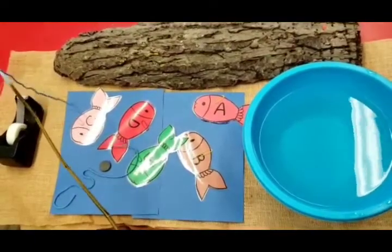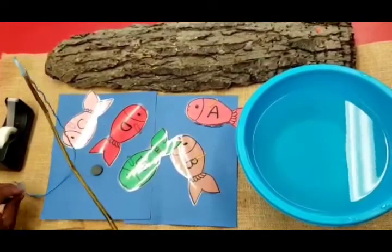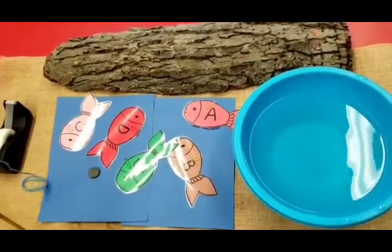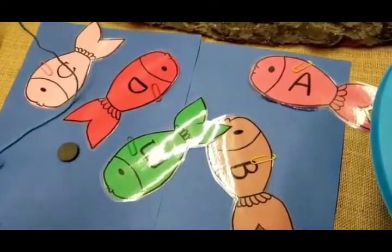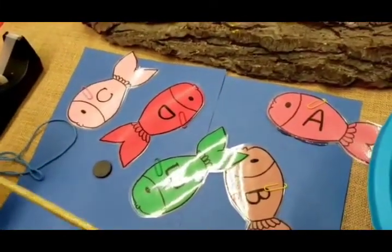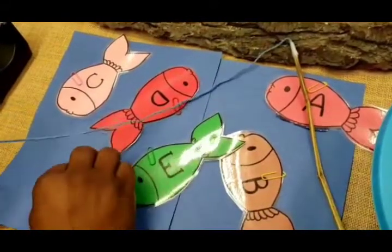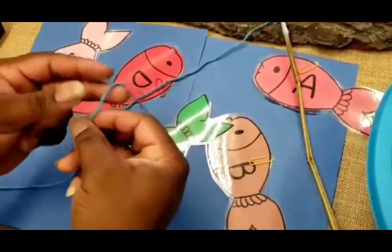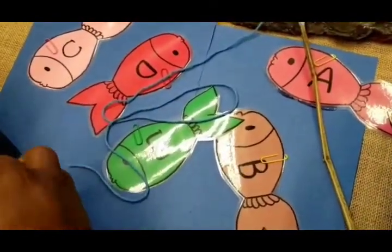Good morning boys and girls, and welcome to another activity! This morning we're exploring our alphabet fishing. We are Reggio Amelia, so we're dealing with nature. We have our stick — you can get this from outside your backyard — and of course a piece of string, and you need a magnet. I'm going to attach the magnet to this fishing stick.